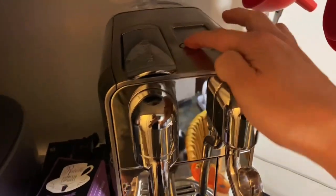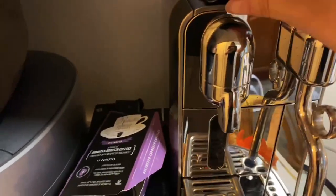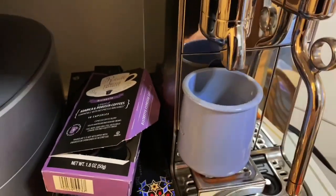If you are considering getting this Breville Nespresso Creatista Plus Espresso machine, this video is for you. I have used a lot of Nespresso machines in the past and this one by far is the more sophisticated one, yet it is pretty easy and straightforward to use.